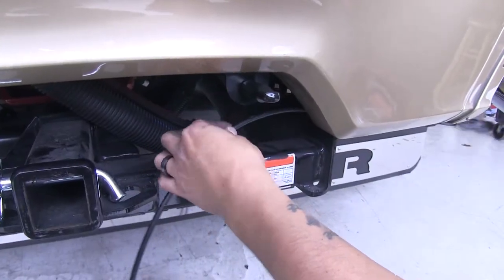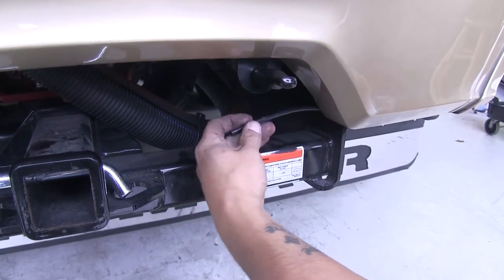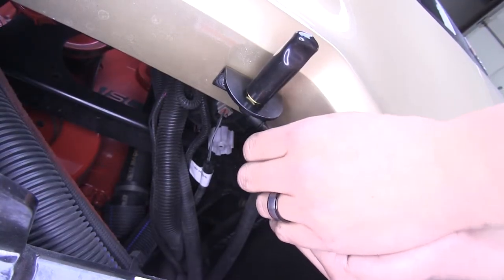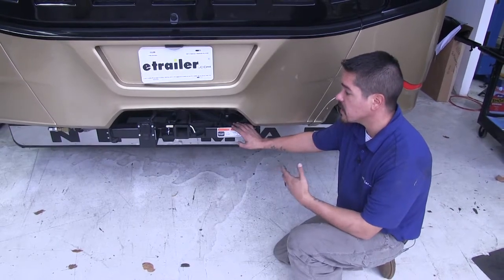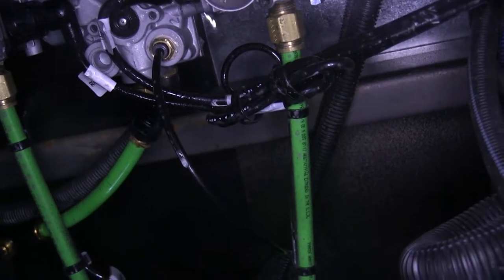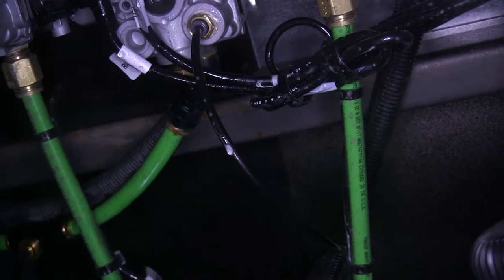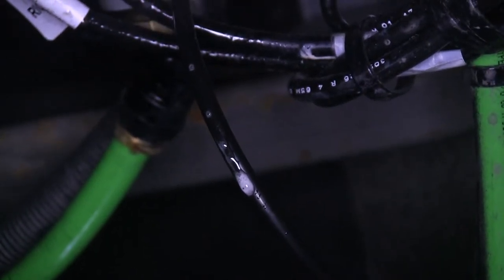Now that we have our bracket mounted, take our airline tube, give ourselves a little bit of extra, cut it with the tubing cutter, and put the end of our airline into the fitting at the back of the bracket. With all connections made on our motorhome, start it back up, let it air up to full pressure, then go back underneath and check all connections we made for any leaks. Spray all the fittings we made connections at — the T, as well as the valve itself — and look for bubbles expanding. The little bubbles from the soap are okay; we're looking for big bubbles being blown bigger and bigger, because that indicates an air leak making the soap expand. Check all connections made at that valve as well as the valve we mounted.